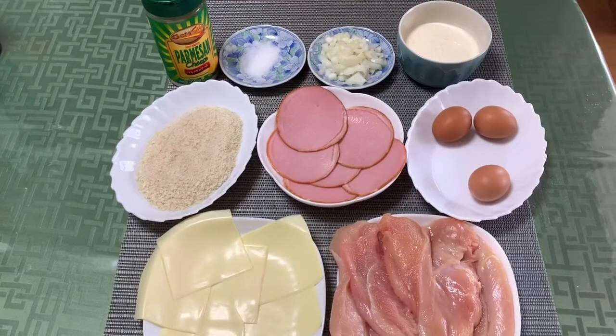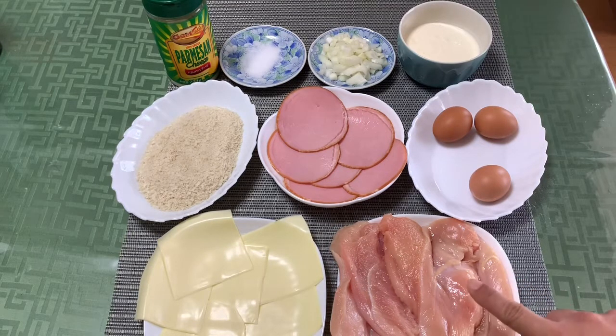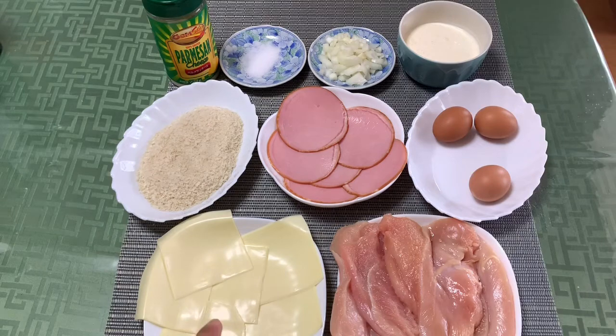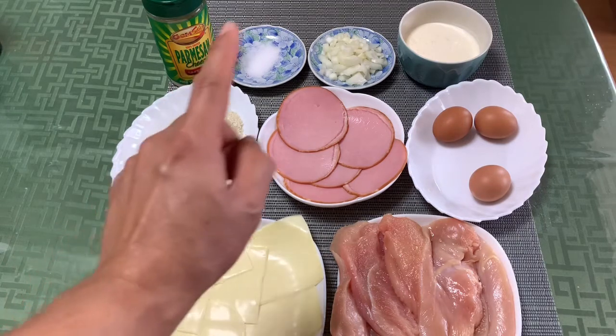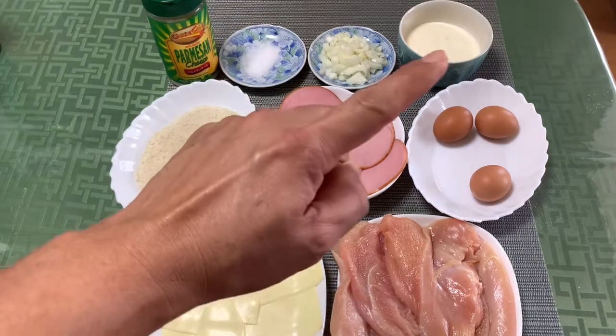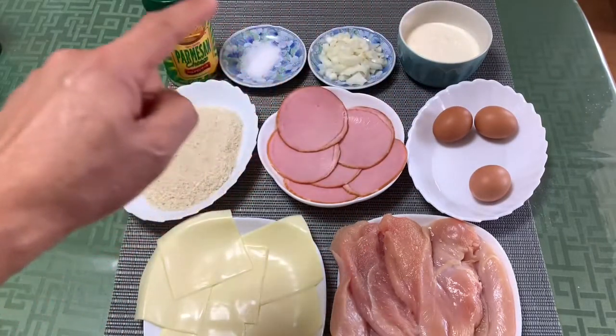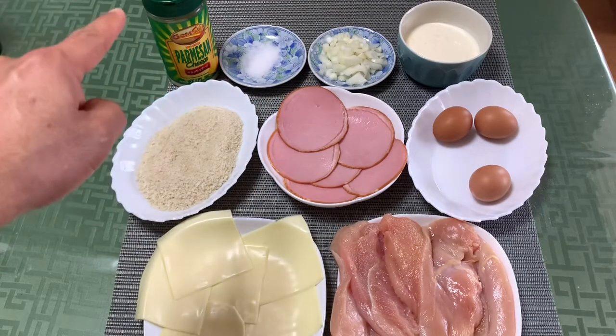Mga kachamba, lucky tayo dahil meron pala akong ingredients! Siyempre, chicken cordon bleu yung gagawin natin. Kailangan meron tayong manok — boneless, breast part po. Meron tayong cheese, breadcrumbs, ham, eggs, heavy cream, onions, salt, at parmesan cheese.